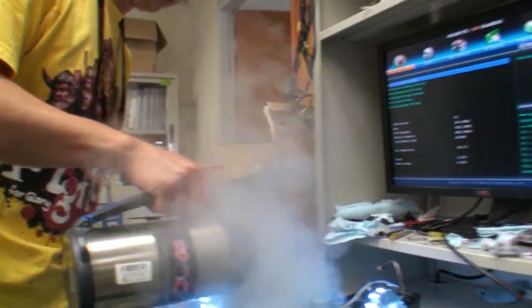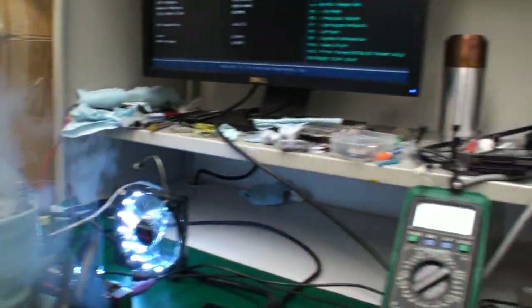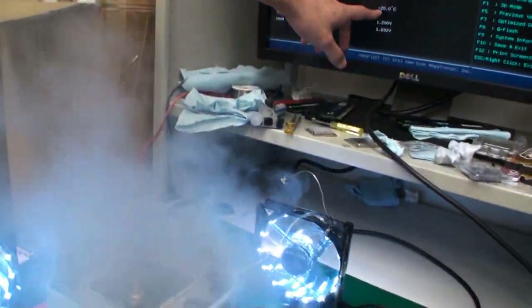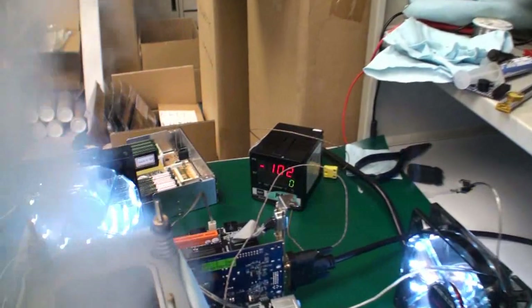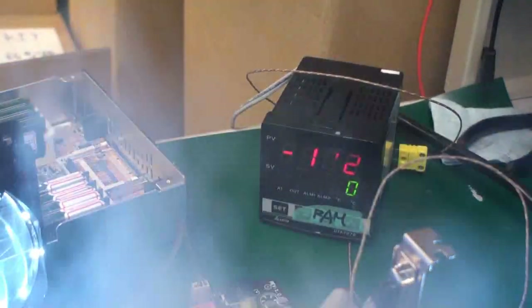We're still at minus 20 — HiCookie was talking too much! It should drop pretty quickly. The BIOS temperature is reading from the CPU, so we have the actual temperature here. It's dropping really quickly — you can see for yourself. This is Celsius of course. We're getting close. Who doesn't like LN2 smoke? Once it's approaching minus 160, the LN2 is going to be very loud.